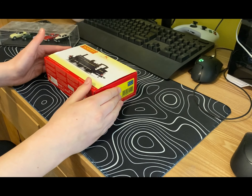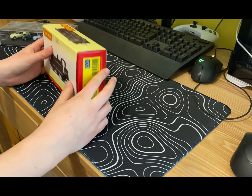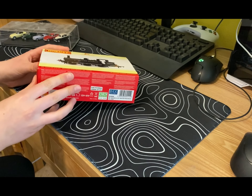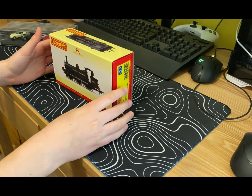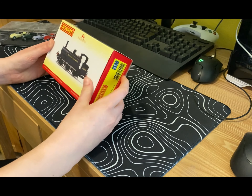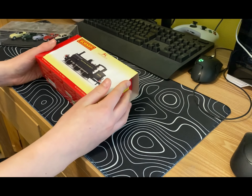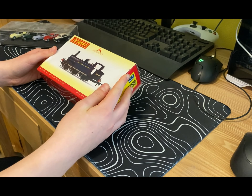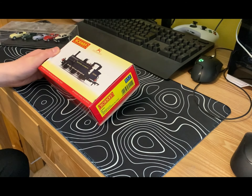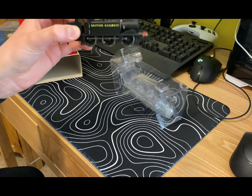Here is the Hornby BR Terrier 0-6-0 — as you can tell, this is a tank engine made by Hornby. It's a very popular engine among a lot of people and it's very nice. I can tell just from looking at the box. Let's get this open and have a look at what it looks like in real life.